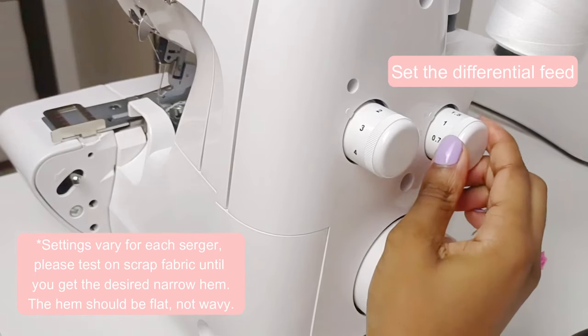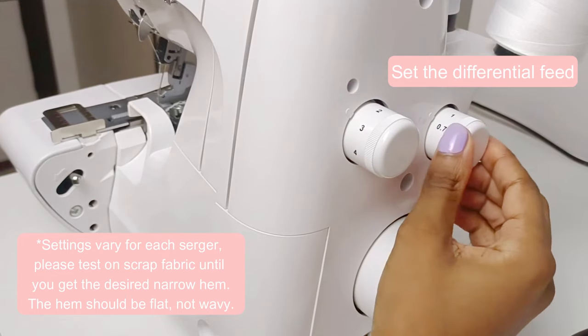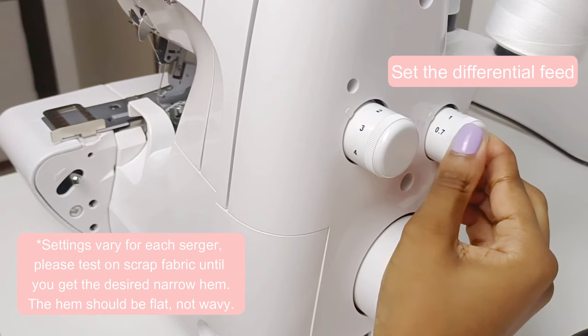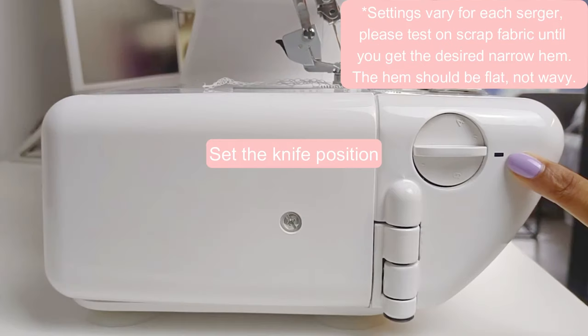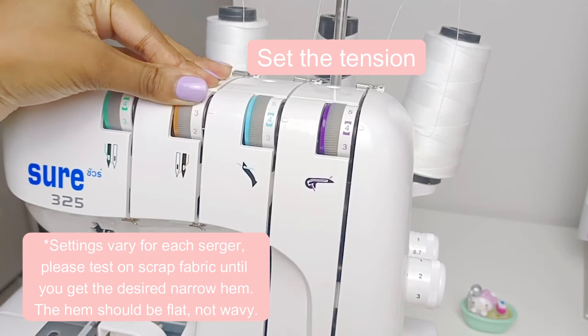Next, you will set the differential feed. I am setting my differential feed 3 clicks away from 0.7. Then set your stitch length to 2. Set the knife position at 6. And last of all, set the tension to 3, 3, 5.